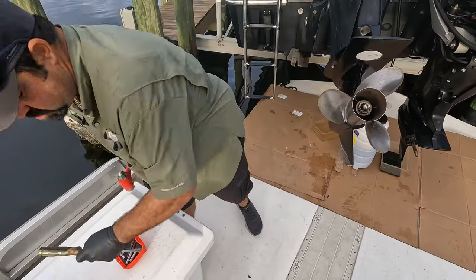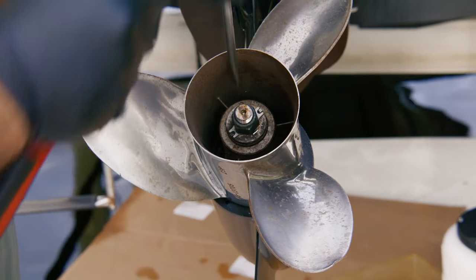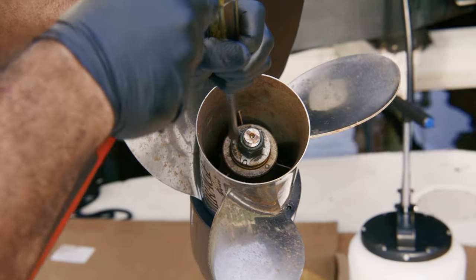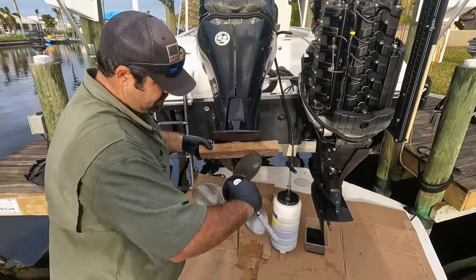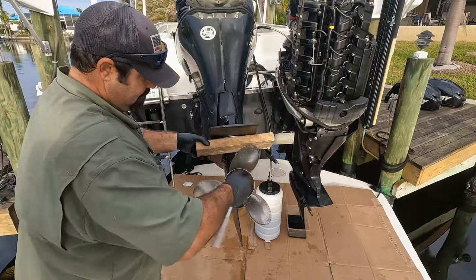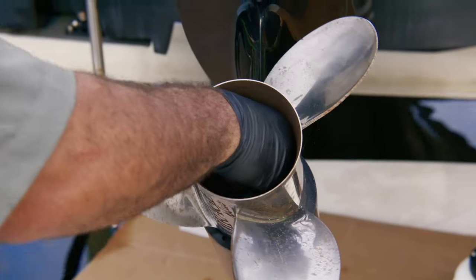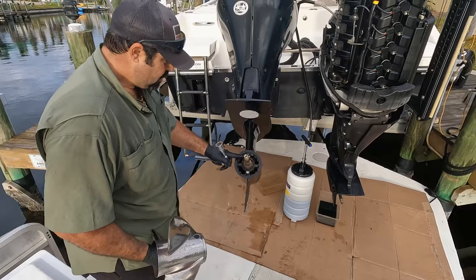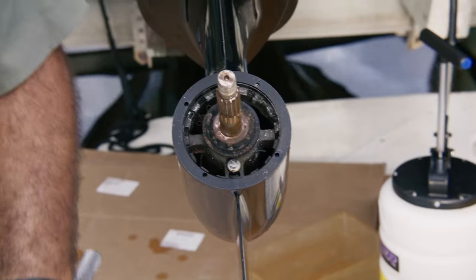Getting that prop off — just a slight tap. These lock washers, sometimes you can reuse them if they become brittle after they've been taken off a few times. I usually grab the prop like this and pull it off. Keep all the hardware in my hand. And this is the thrust washer — you can see it's got some fishing line on there, so that's why you always have to check it.